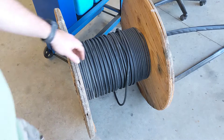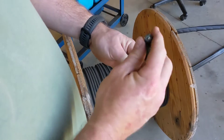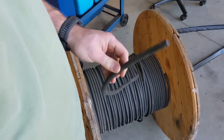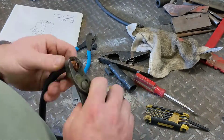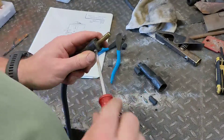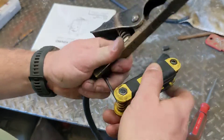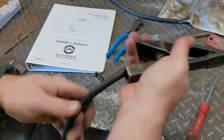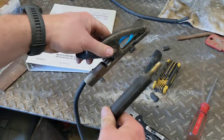Thanks to my good buddy Greg - they were throwing this away at his workplace and it happens to be the exact replacement cable I need. We went ahead and got a proper size piece cut and installed. New welding cables with the old ends put back on the welder.